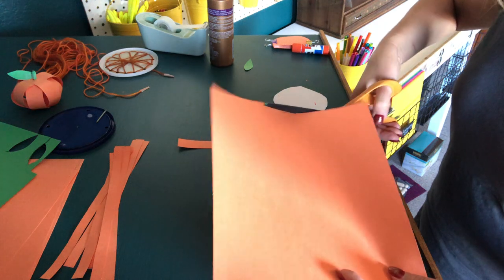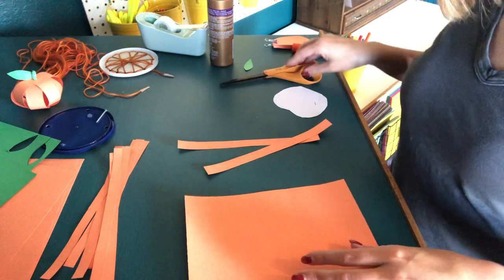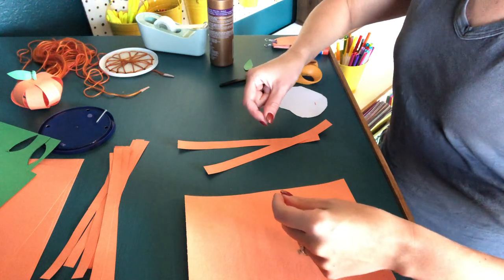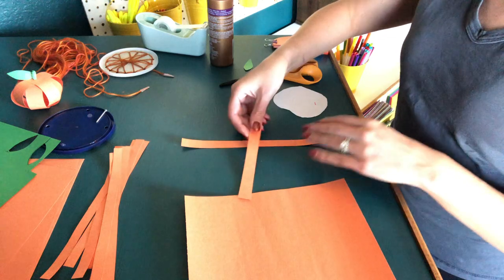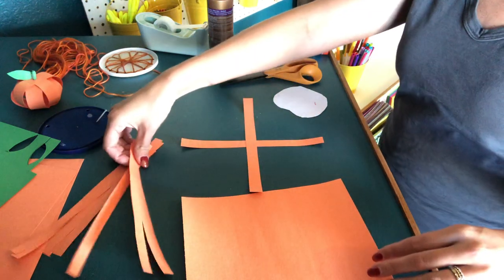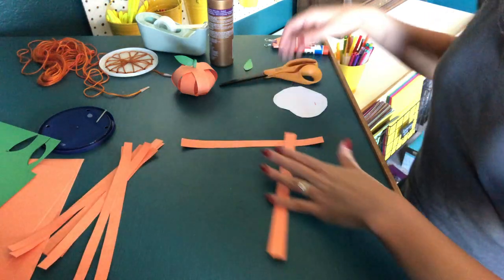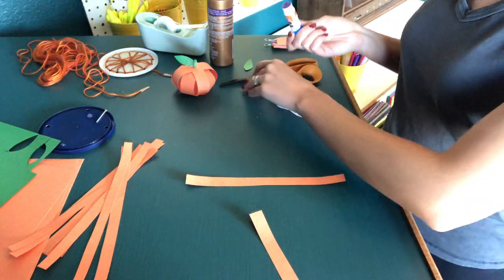I don't know what you guys do for your Thanksgiving table, but sometimes we'll decorate our table for Sabbath or for Thanksgiving with fun little place cards or decorations. So these could even become little decorations on your Thanksgiving or Sabbath table. I've already got a bunch of strips cut here — here's our finished product. You could use tape, liquid glue, or a glue stick.